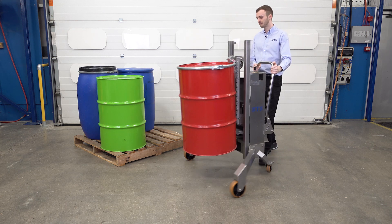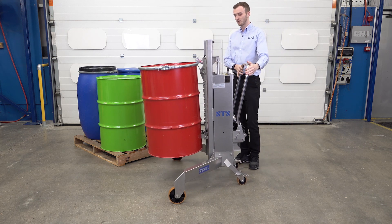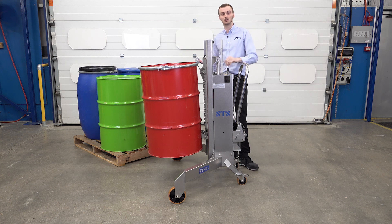We'll bring the unit forward and lower the drum down. Our black handle is for lowering, so it's a lowering handle or lowering valve. We twist that to bring the drum down.